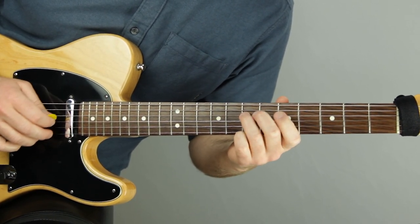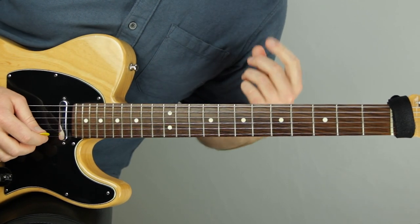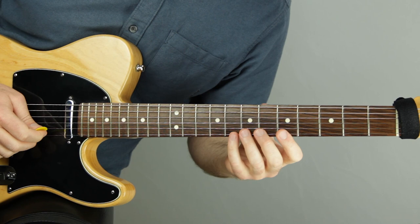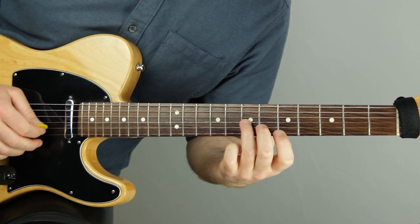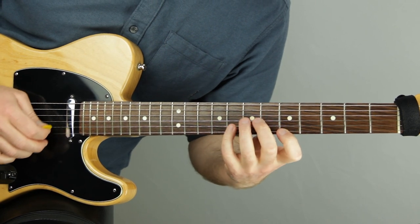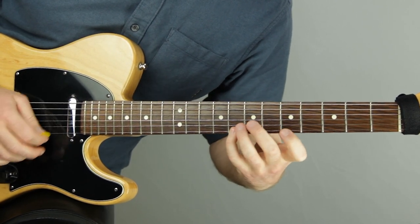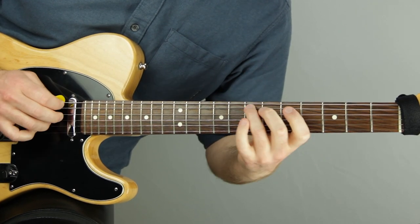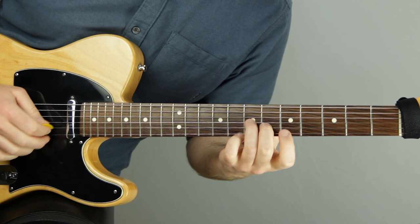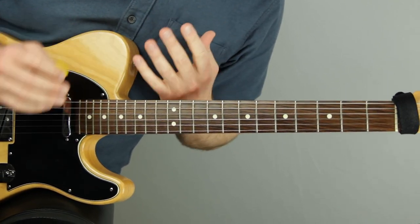Now let's play this with a Dm7 chord to an A7 chord so you can really hear the measure of 5/4 with each chord change. Down, down — you can really hear the harmony change within the measure of 5/4, and I'm feeling it because of that symmetrical grouping.